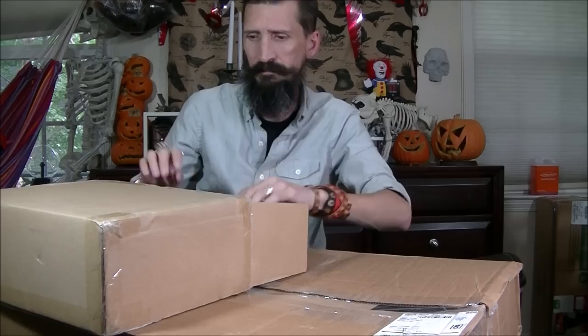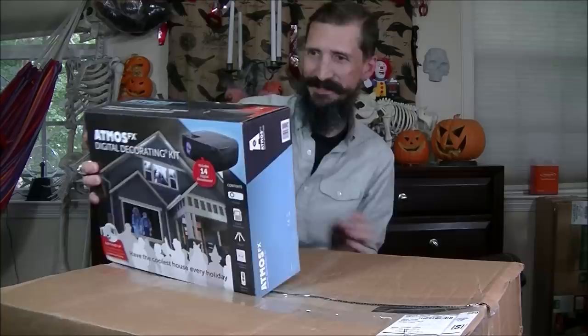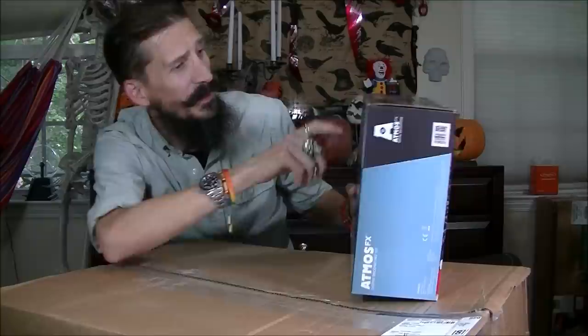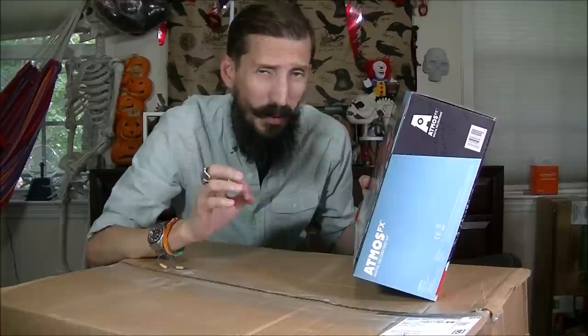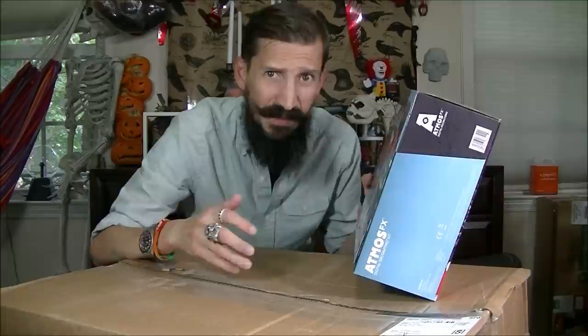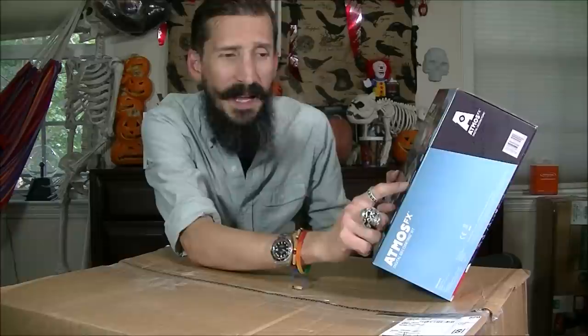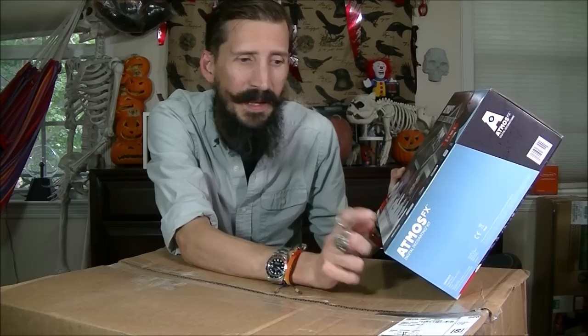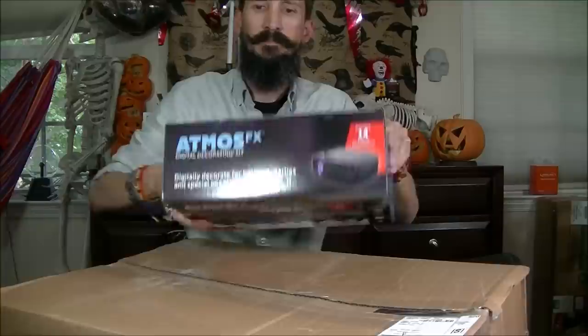As you may know, they do the projection and digital decorating. This is their digital decorating kit. It comes with 14 different decorations — about eight are Halloween and the other six are for other holidays like Easter and Christmas. It also comes with a projector, an SD card preloaded with the effects, a tripod for your projector, projection material that is four by six, and a remote control.